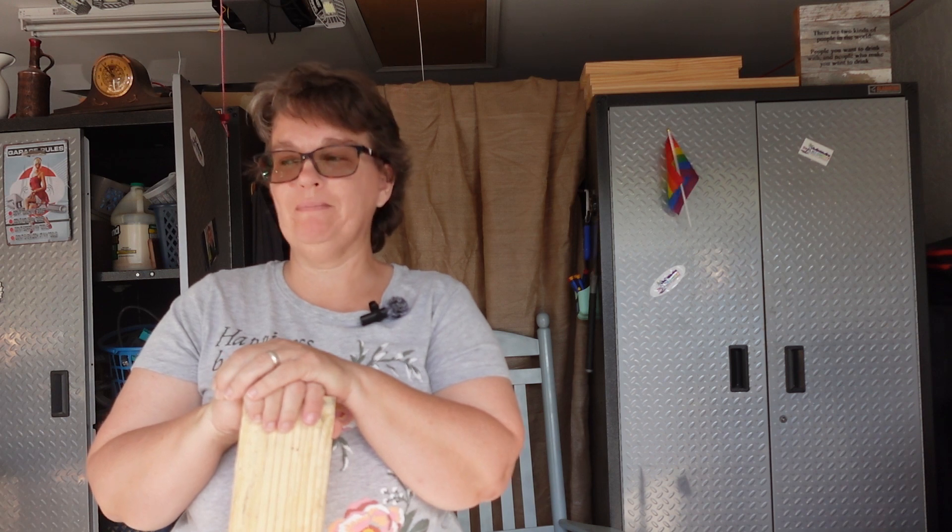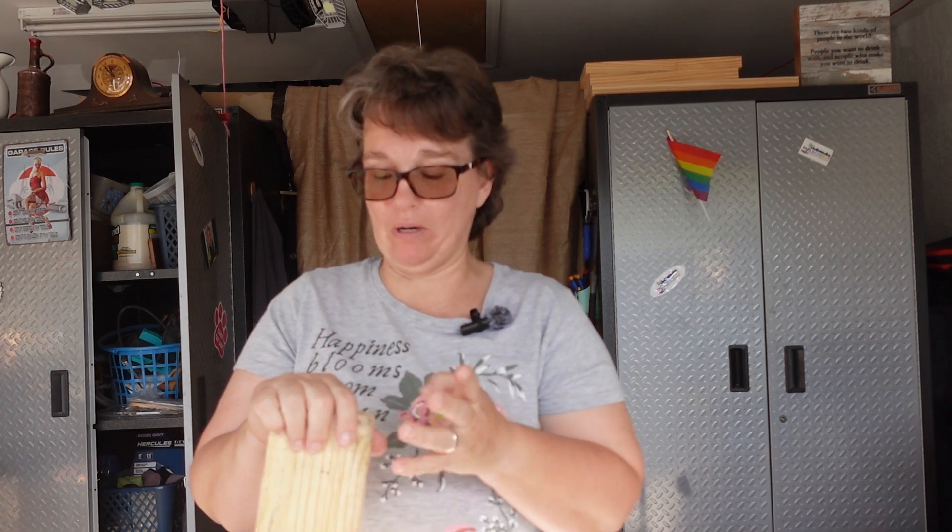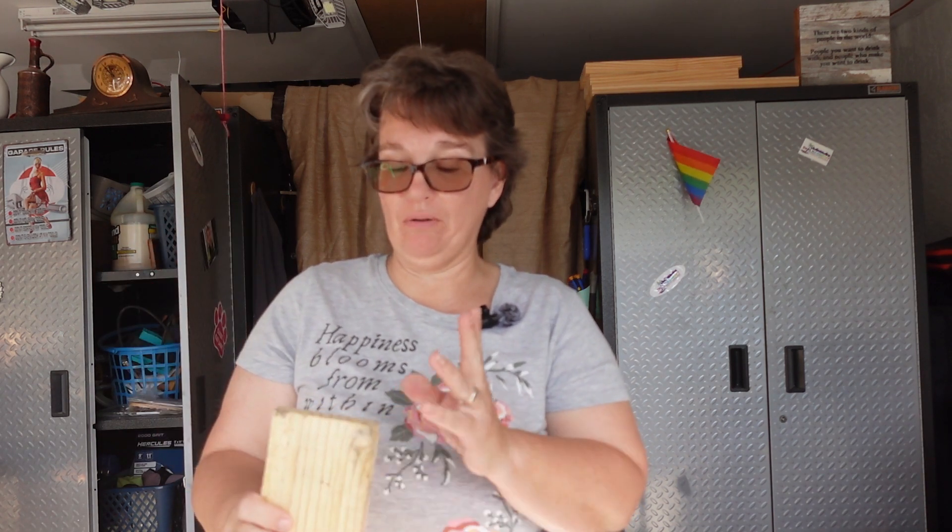Hey there, it's Maggie. Working on more Christmas gifts with a hammer. Hopefully you can hear me over the fan, but I think with this microphone it's like 90 degrees already at 10 o'clock in the morning in Florida. I've got multiple projects going on, but this one I'm gonna start today: little plant boxes.